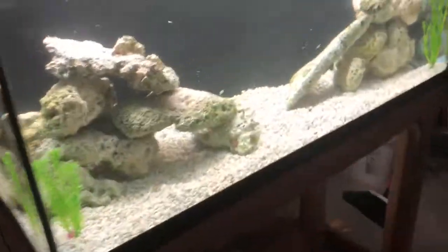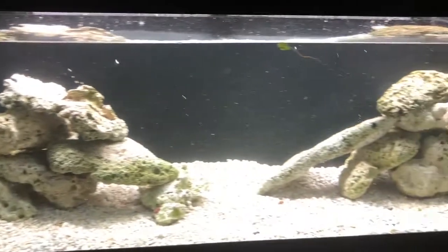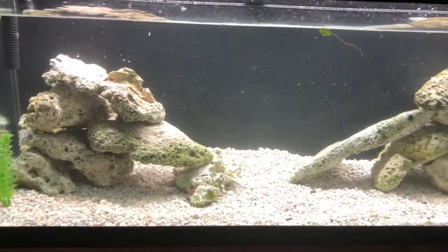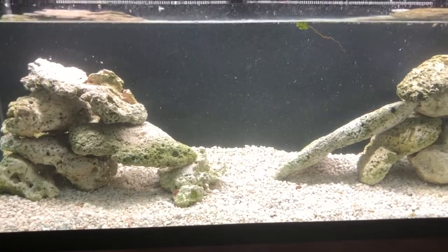On my next video I'm going to show you how to do one layer all the way across. It's not going to be as high but it'll give tons of caves for territorial purposes and just for hiding the smaller cichlids.